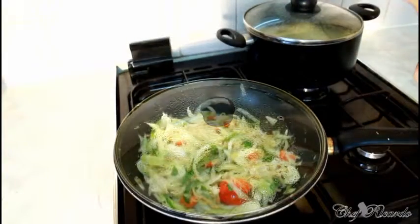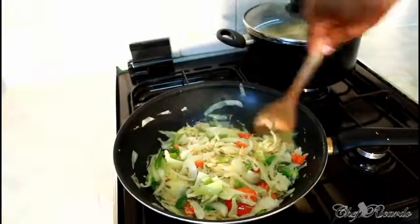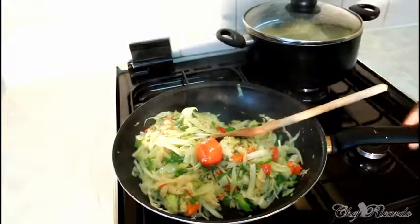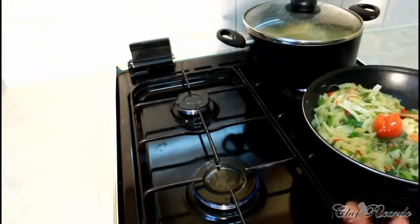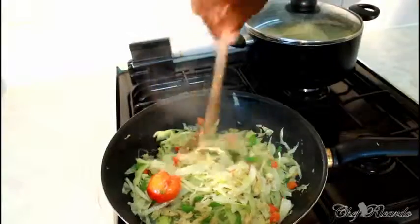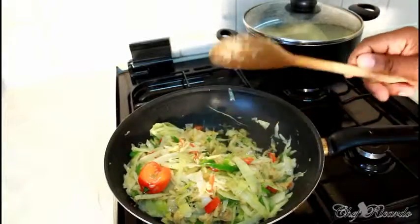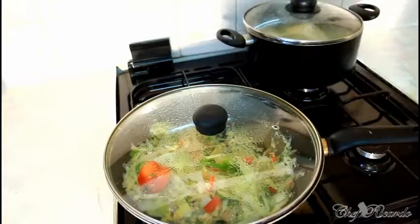Lovely and nice, guys. This is looking so fantastic, beautiful, really nice. Now this is finished — don't cook it any further. The best thing about cooking your cabbage like this is to use a proper medium heat. Don't make your stove too high or you won't get the perfect result. It just looks fresh and nice — it preserves the sweetness and keeps the color and the vegetables in the right way. Let's cover this and we'll plate it up in the next few minutes.